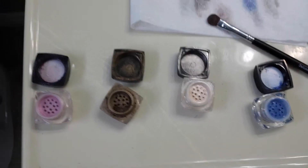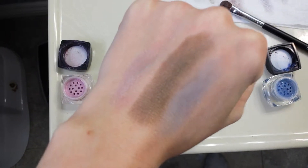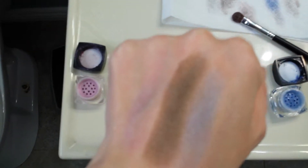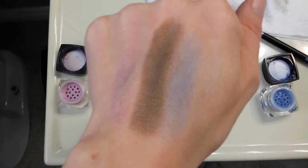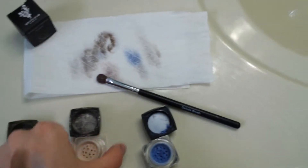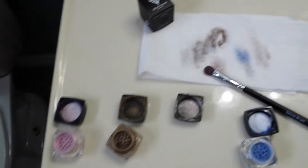To show you that these actually stay on your face when you apply them, I put a bunch of them on my hand dry. You can see Sassy has a little bit of a pink shimmer, that's the brown there — that's Daring — blue is Awestruck, and Sexy is just a very shimmery shimmer color.